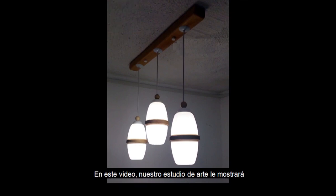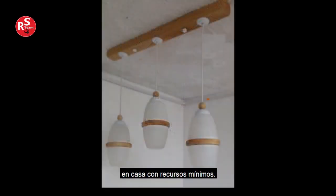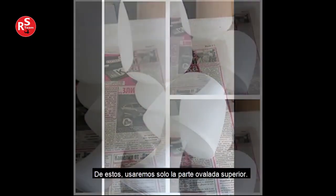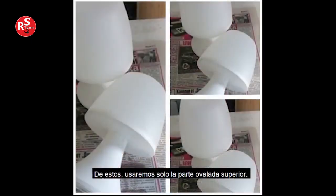Hello again. In this video, our art studio will show you how to make this chandelier step by step at home with minimal resources. These plastic night lamps with batteries can be purchased from an industrial goods store or a home goods store. We will not need their stand — we will use only the upper oval part for the three oval bodies of our chandelier.